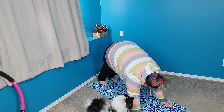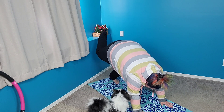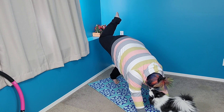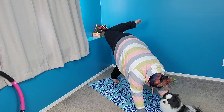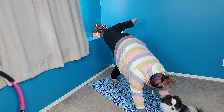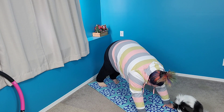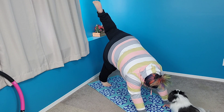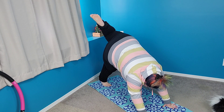Now before we get out of this, I want you to just lift one leg up and hold it there, then try and touch your bum with your foot and bring it back down. Then do that with the other side — bring your leg up as high as you can and try and touch your butt, just like that, and bring it down.